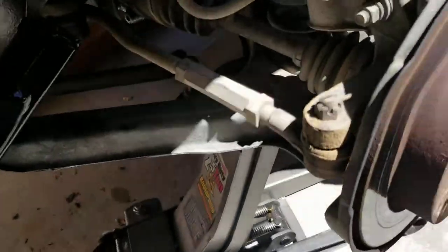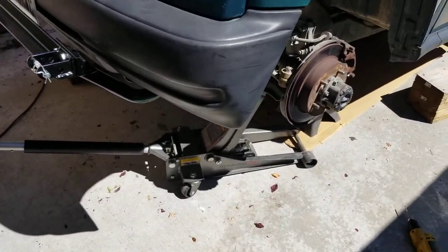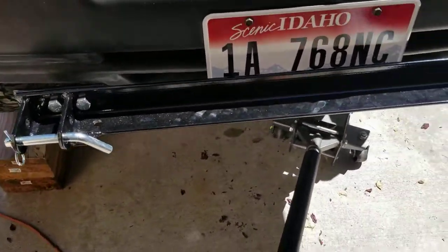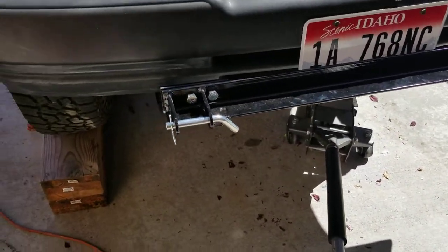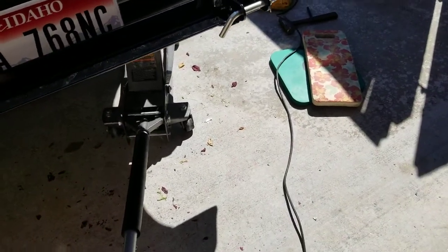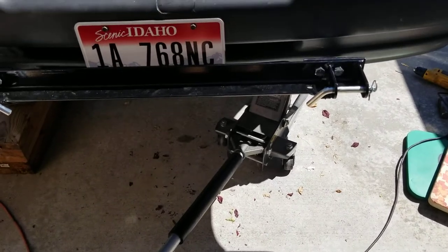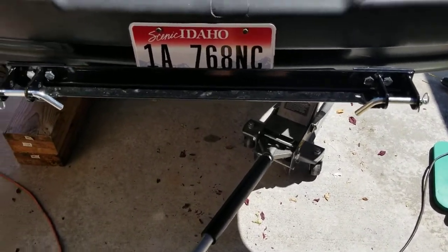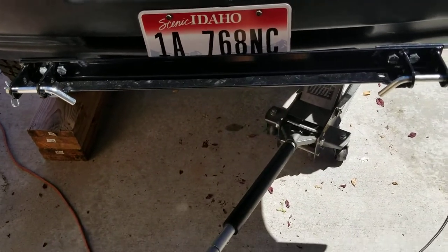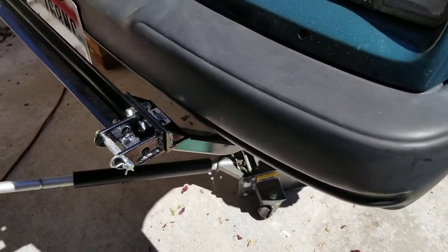So you have to drill four holes in your frame to get this in place. But once you do, I think it's a good-looking, solid installation and it should make this thing tow really well behind the motor home. The tow bar is an A-frame tow bar that comes out to the hitch, and basically it'll be a real easy setup.